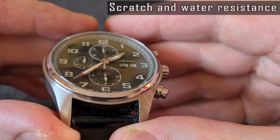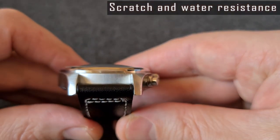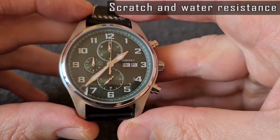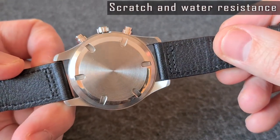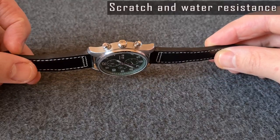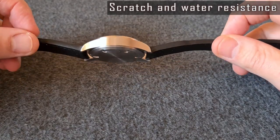The watch uses a domed mineral crystal. It's scratch resistant to some extent — would be nice to have a sapphire here, but not for this price. It's rather strange that the watch with a screw-down back cover is declared only 30-meter water resistant. I was expecting at least 50-meter water resistance for a field-style watch.